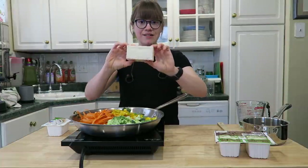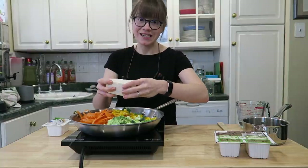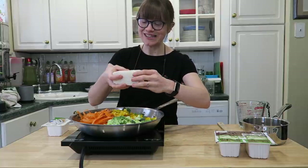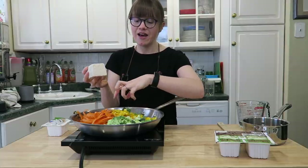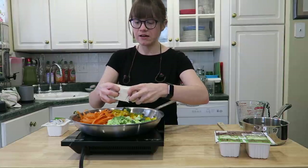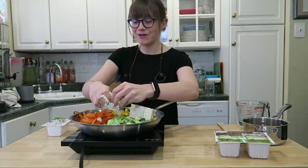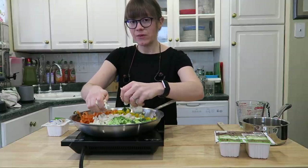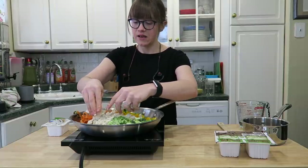With clean hands, I'm going to crumble the tofu — this is the best way of breaking it apart. You can also cube it if you want, but crumbling is faster. All that liquid from the tofu is really going to help steam the vegetables as well. It couldn't get any easier.